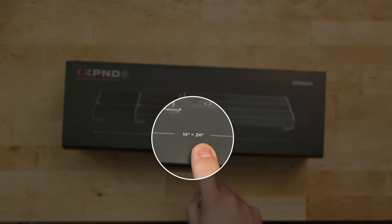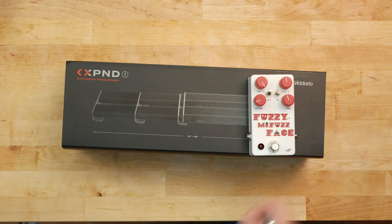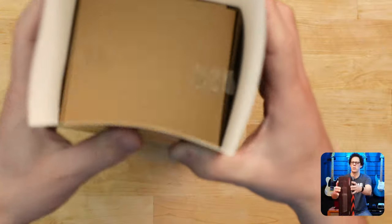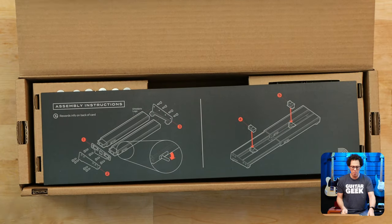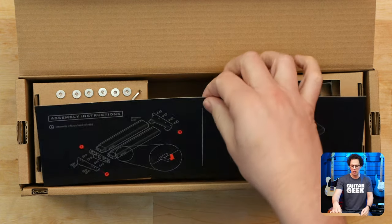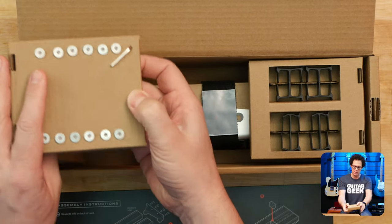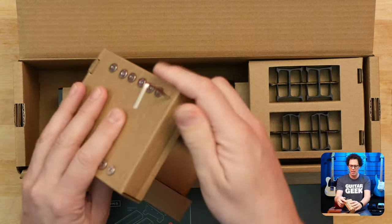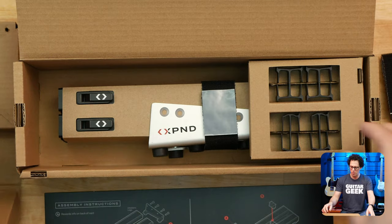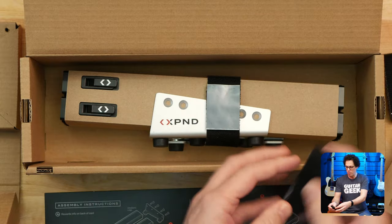This one goes from 14 inches to 24 inches and it's got two rails. So this is the smaller one, the Expand One. Assembly instructions — that's always good. The Lego lover in me is extremely excited. I guess it's more Meccano. So we've got some Allen key hex key thing here, and then some screws and some velcro tape, and then some pedal organising stuff, and some more velcro tape.